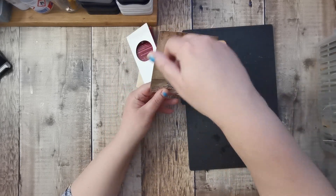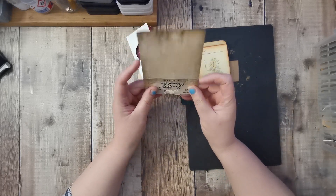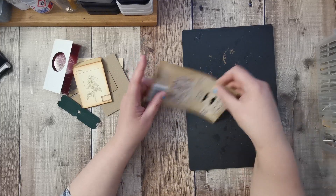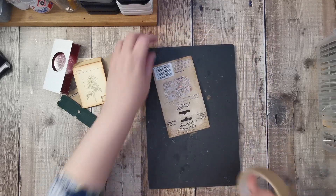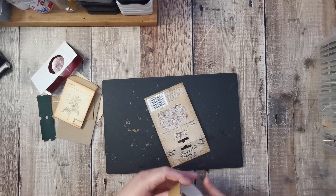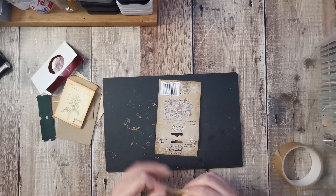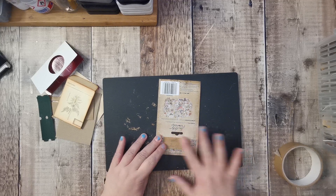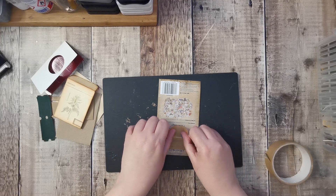And then we have some Tim Holtz packaging - I love Tim Holtz packaging. I'm going to make that into a pocket, cover the hole up. I think we'll do that one first as it's probably going to be the most straightforward. I'm going to put some framer's tape on just to cover the holes, hoping it won't be sticky on the other side.